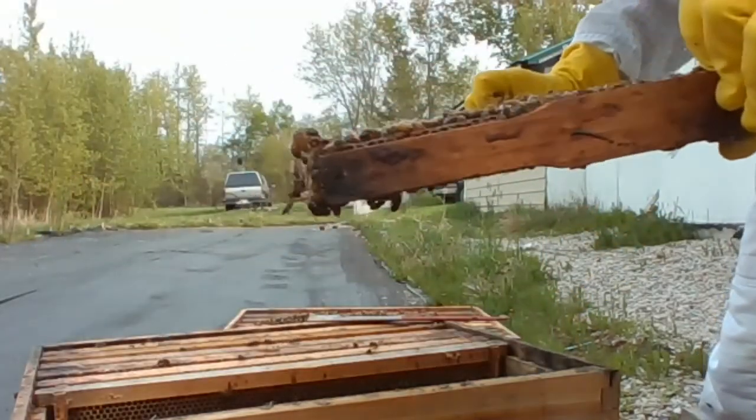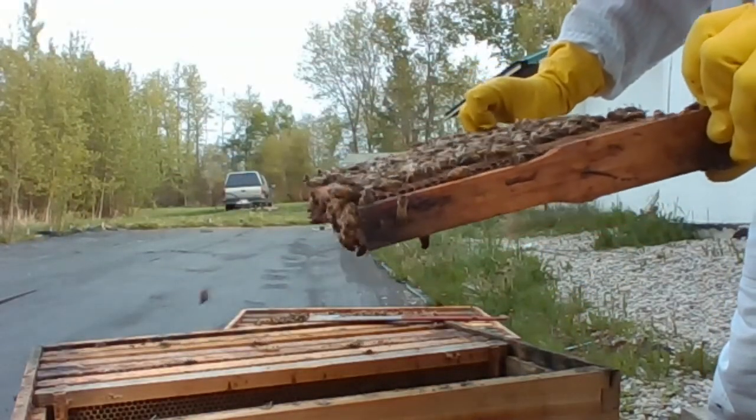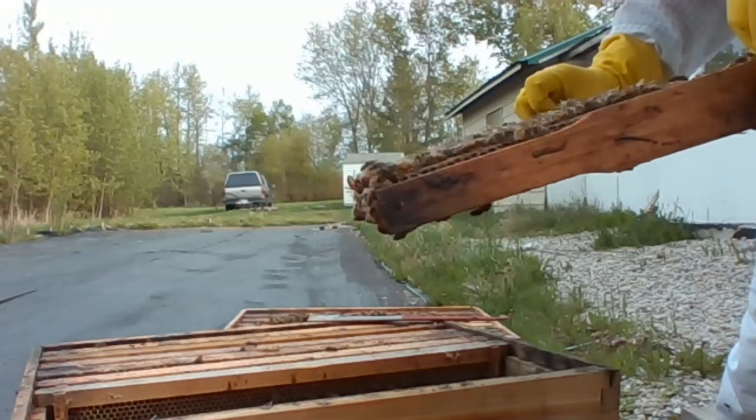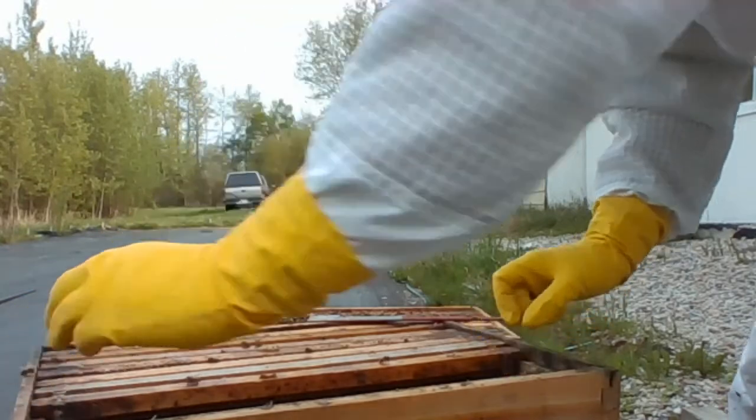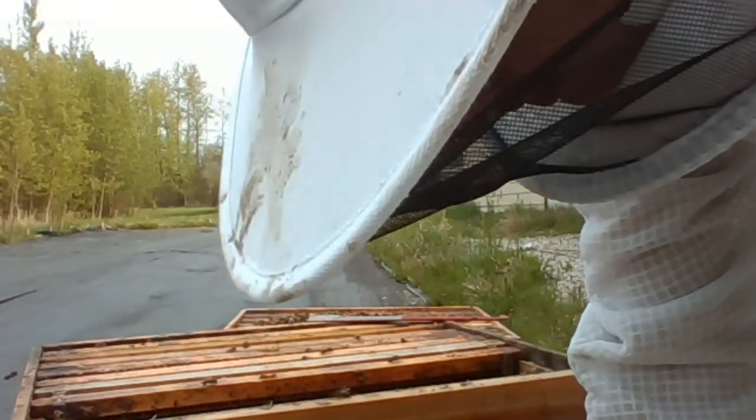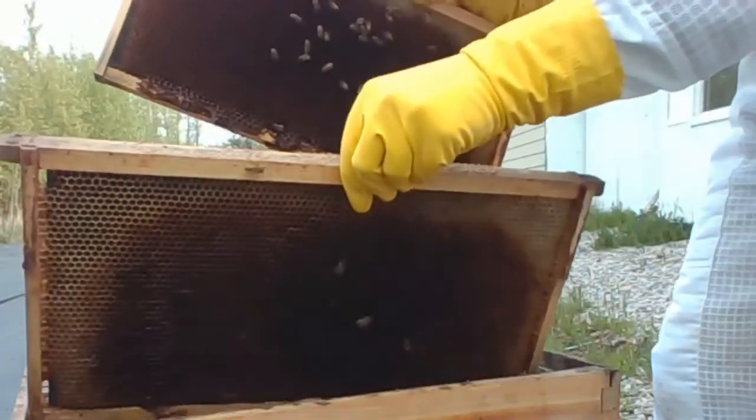Let's check again for the queen. There she is — she's busy on the comb. We'll put these frames back in the order that they came out.